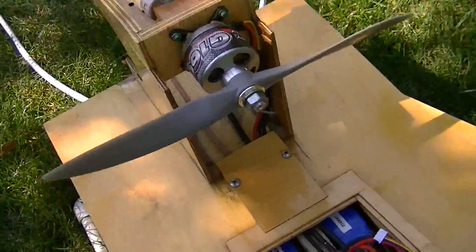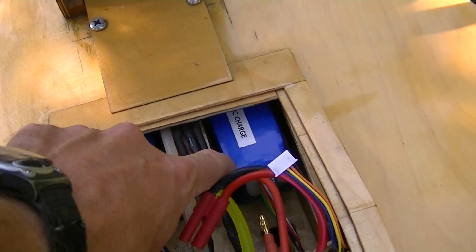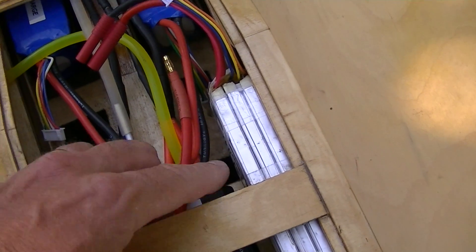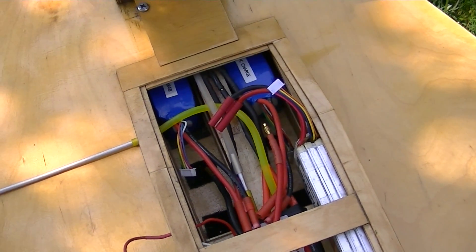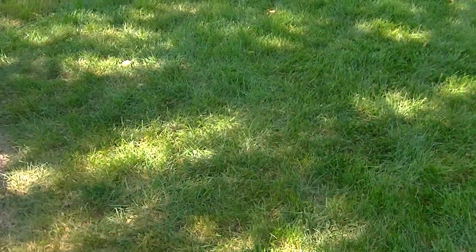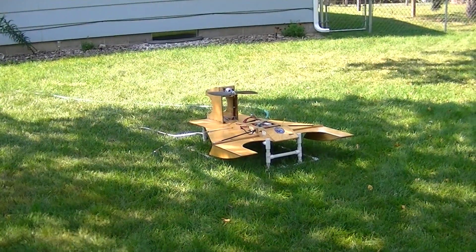We got the problem sorted out with the stopping at full throttle. One of my five-cell batteries had a dead cell, so I had to make a four-cell out of it. I got these two cells — they're only 20C, I hope they take it — and then this one that used to be a five-cell is now a four-cell. So I'm up to 14 cells total. I'll set the camera here and see what it does.